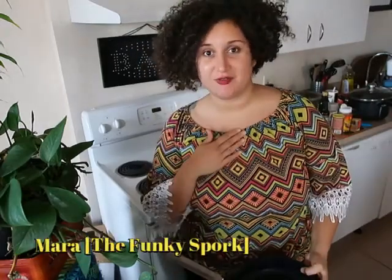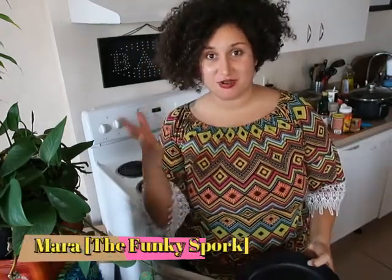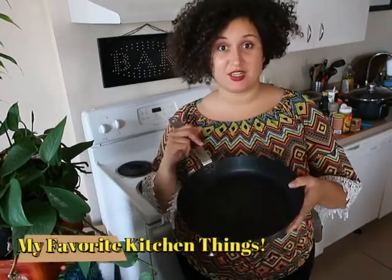Happy Tuesday everybody, this is Mara from The Funky Spork, and welcome to today's quick segment of my favorite kitchen things.